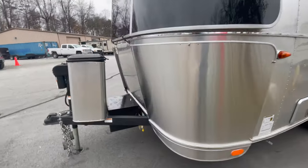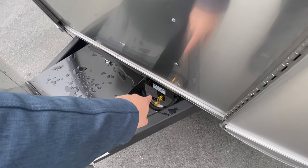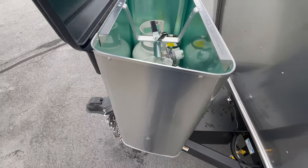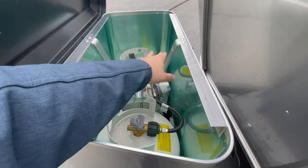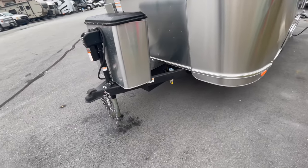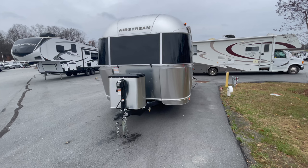Moving around to the front of the coach, you have the electric tongue jack, the Demco hitch system, and a propane quick disconnect behind the propane tanks. The propane bottles are hidden behind a really nice hand-built cover by Airstream — two 20-pound tanks in there, with room to potentially fit a 30-pound system with modification. Forty pounds of propane on a coach this size is probably plenty. You also have the hand-built battery box by Airstream, and as mentioned, solar guards and rock guards round out the exterior.